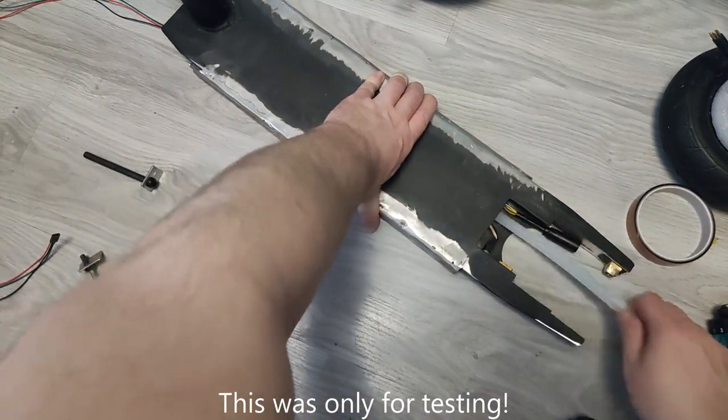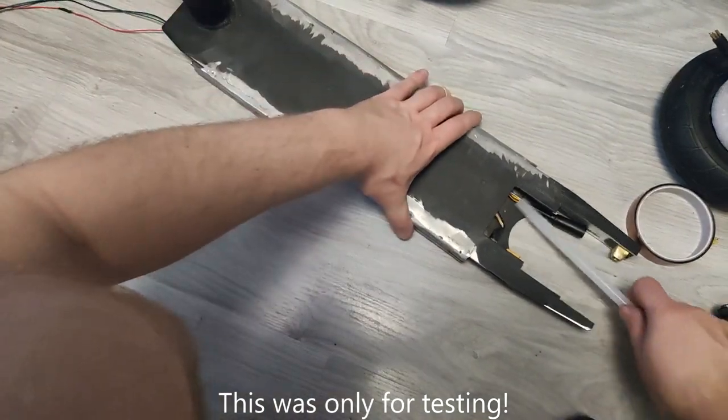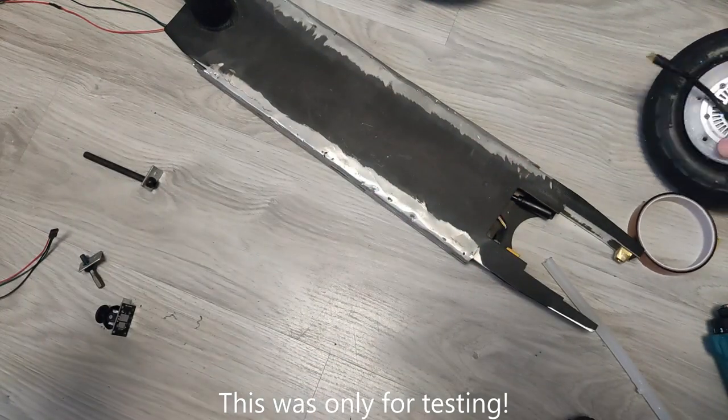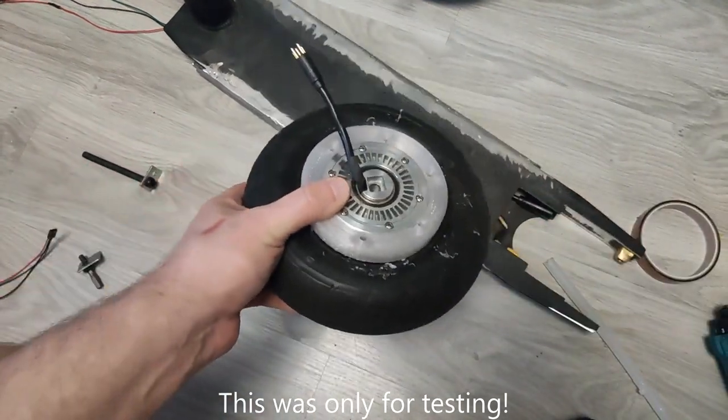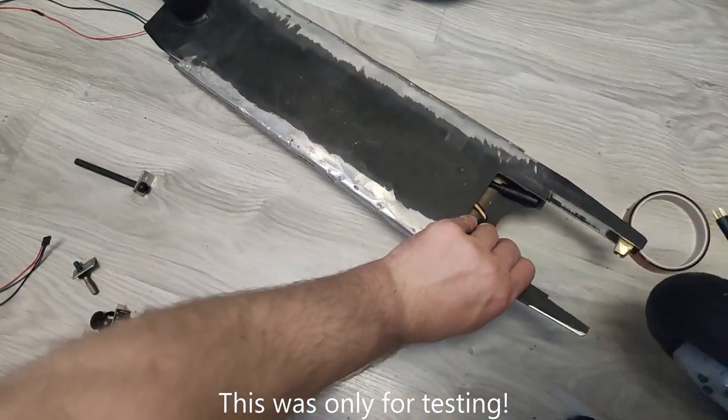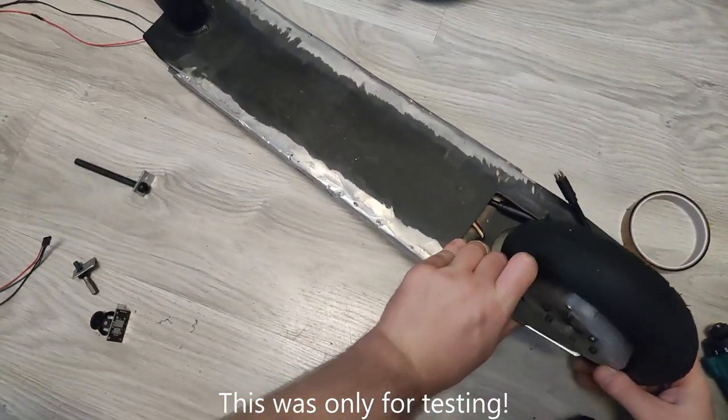The biggest problem was fitting the motor on the rear axle. Because my motor was designed for the longboard, it doesn't really fit this scooter. If you don't have a motor, I highly recommend buying a hub motor that already has a tire. Trust me, it will save you a lot of headache.